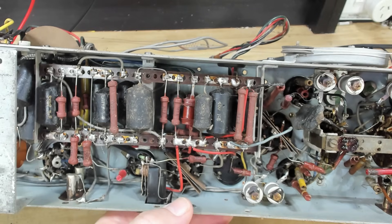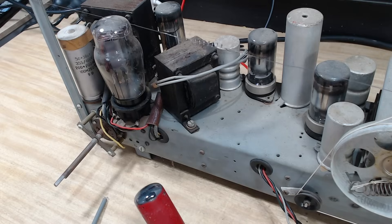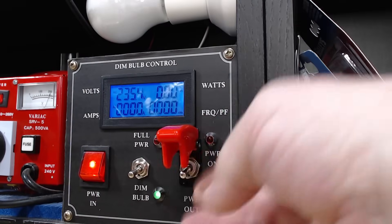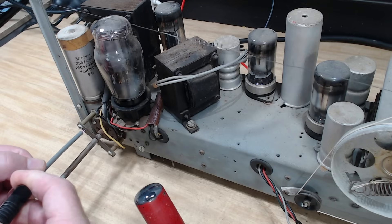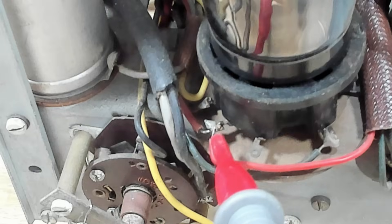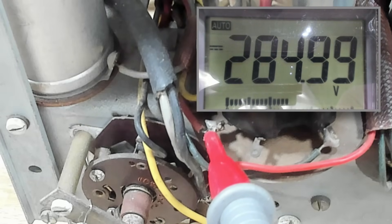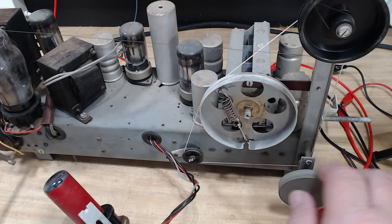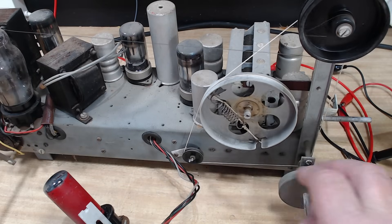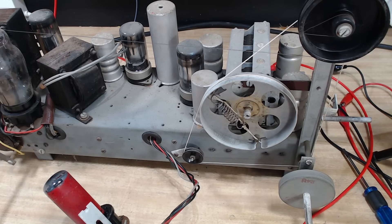To start with, I'll do some voltage tests — I'll measure the B+ here. I'll put some power on, and I can hear a hum, so the output transformer is working. With my meter to chassis ground, I'm reading about 280 volts, so B+ is there. I'm tuning where a station should be and there's nothing — nothing's getting through. I'll have to flip it over and do more tests.